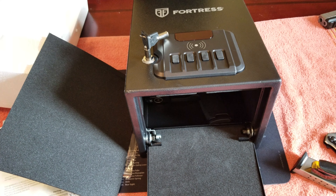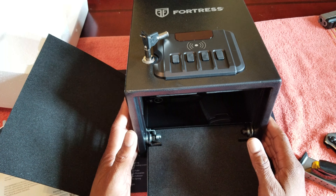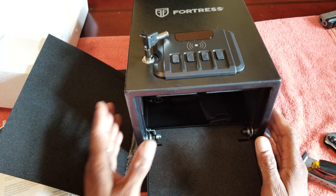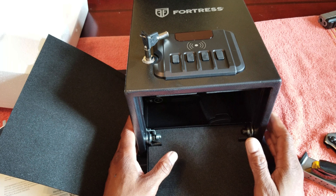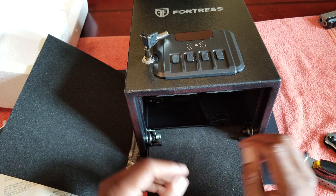For $84.95 — so basically 85, you might as well say 90 bucks — this is, in my opinion, a win. This safe sells on Amazon for $84.95. It's the Fortress dual pistol security box and as you can see you can get four pistols in there.